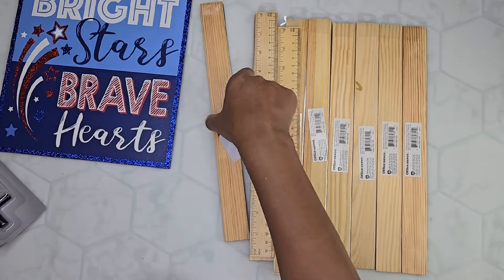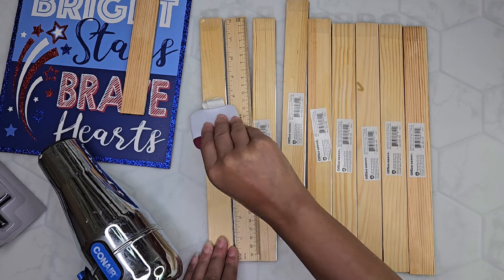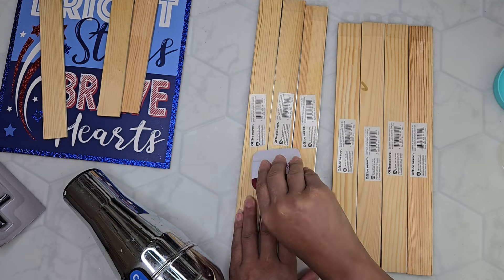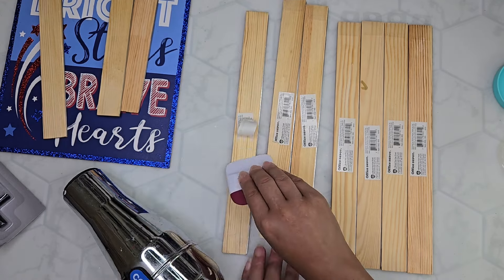I'm just heating up the little stickers and tags. Heating it up and then they come off very easily. I ended up not needing to sand any of the gook off or use any kind of chemicals — literally just use the hairdryer to warm up the glue and take those off.